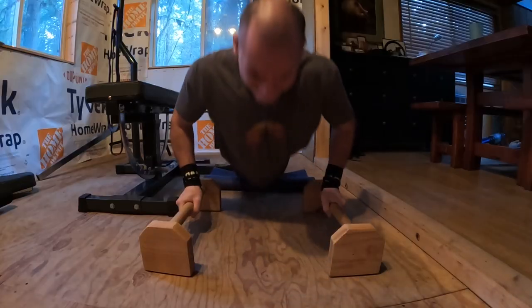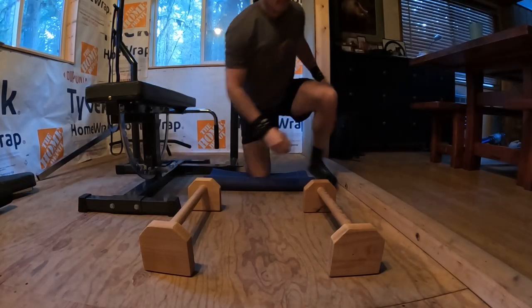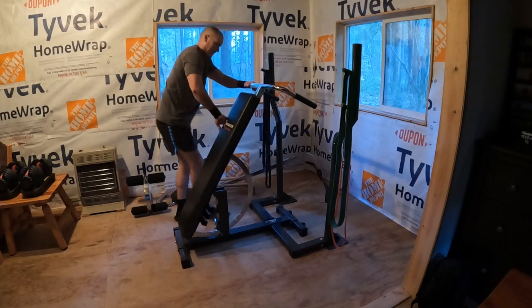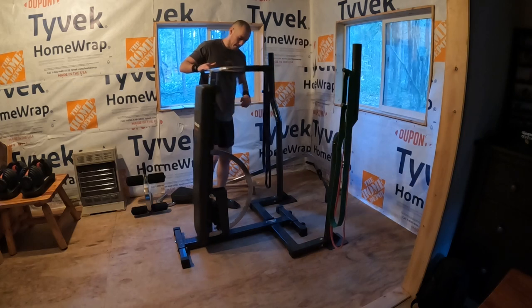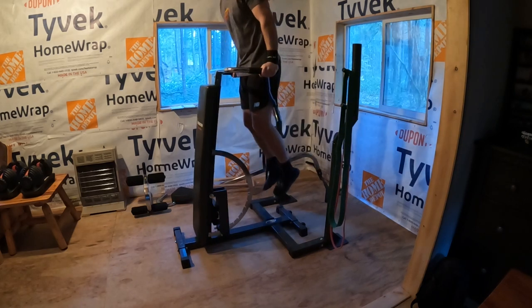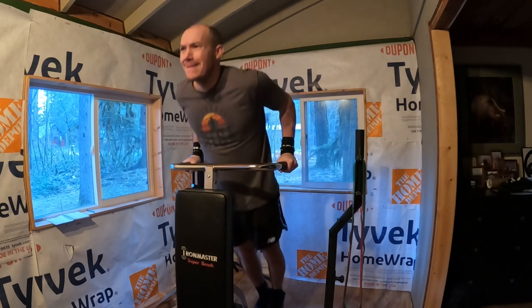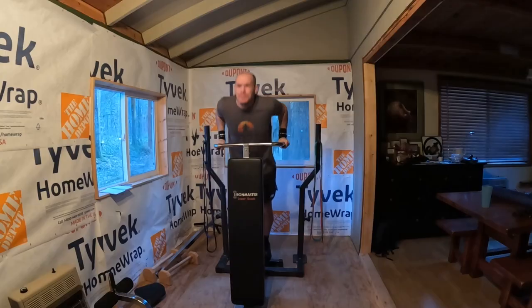I finished off my chest exercises with some dips — four sets of bodyweight dips. I'm at the point where my natural bodyweight is just difficult enough. Maybe within the next couple of weeks I'll start adding a dumbbell between my legs for extra weight to make it a little bit more difficult.